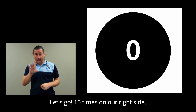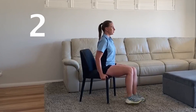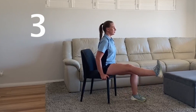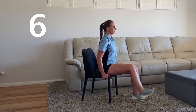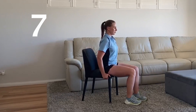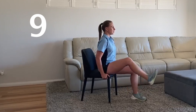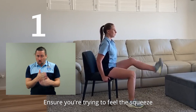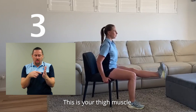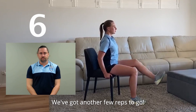Let's go — 10 times on our right side. Great work. Now let's switch over to our left leg. Ensure you're trying to feel the squeeze on the top of your leg — this is your thigh muscles. We've got another few reps to go.